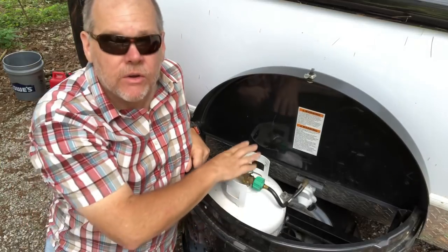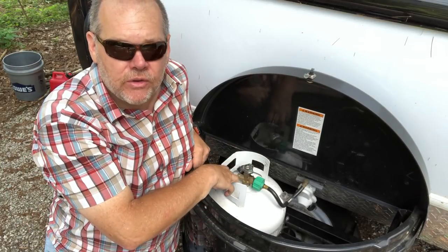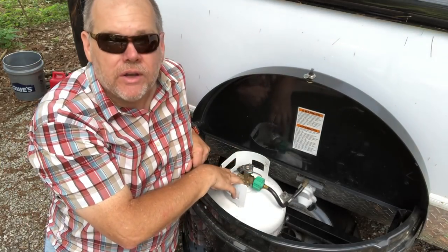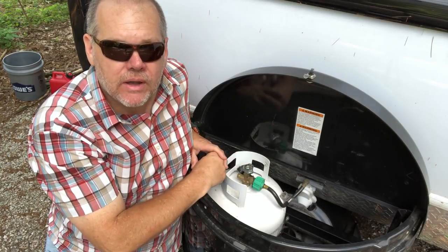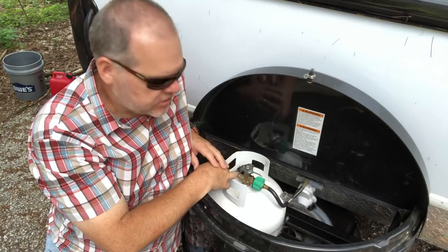On a NuCamp Tab 400, we have one 20-pound cylinder that's located right up front in the bucket. I'm going to show you very quickly how I would go about unattaching and reattaching this tank.